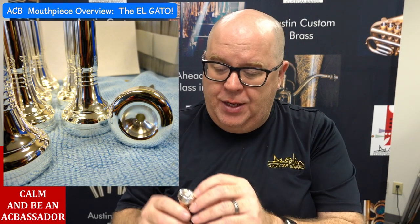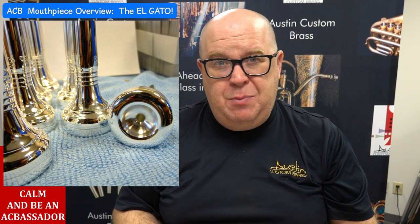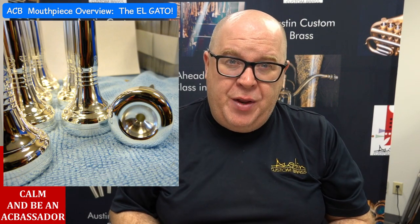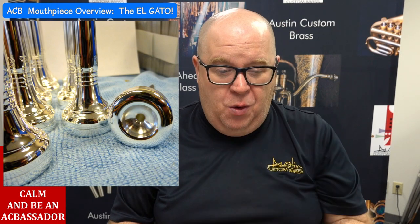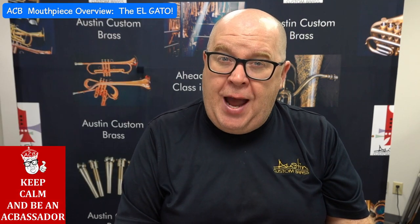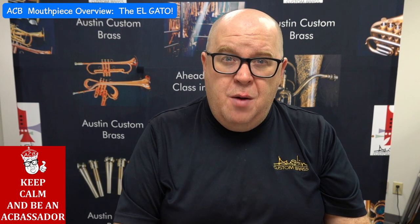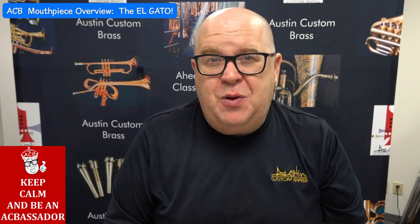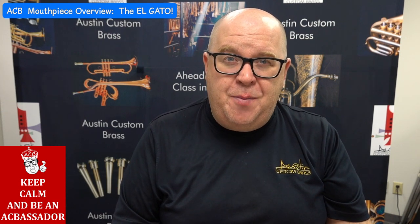It's hard for us to get an accurate dimension here because of the curvature inside the cup, so where we normally measure with our calipers it doesn't really measure accurately. But if you think of a dime with a hole in it, you'll be pretty close. This was made originally by Charlie Allen, a great mouthpiece maker who made a lot of mouthpieces for Black trumpet players of the day.